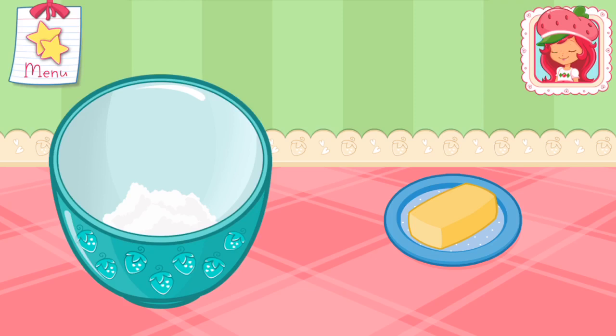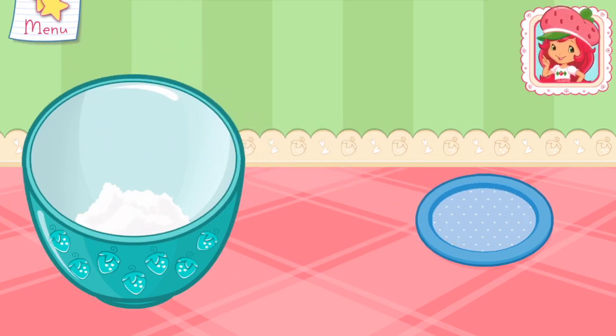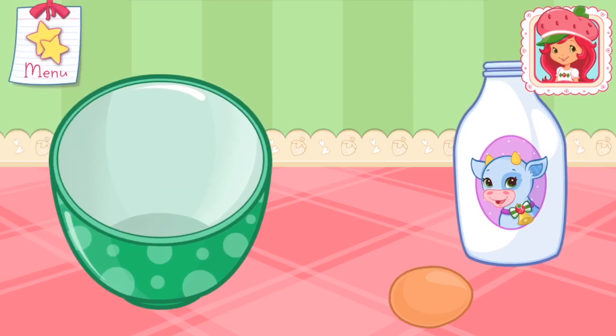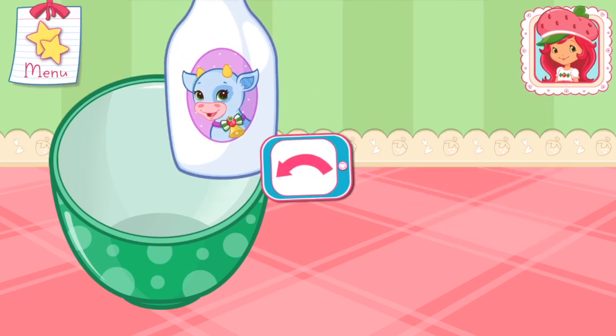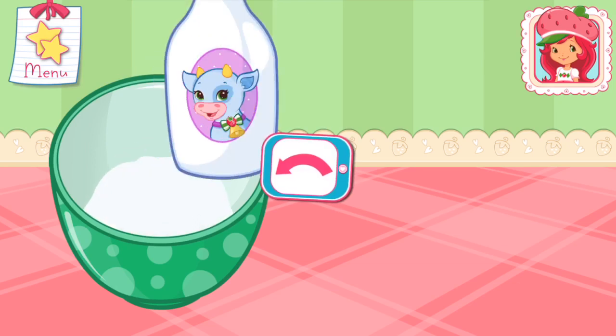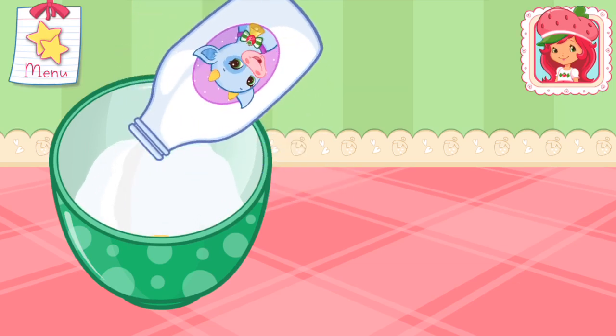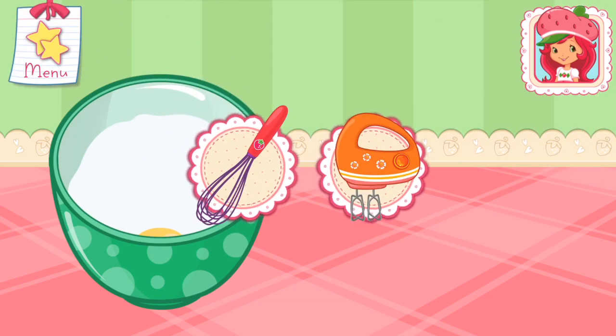Now we add the butter! Here's a very helpful tip! Take the butter out of the fridge early. In a separate bowl, add one egg and milk!